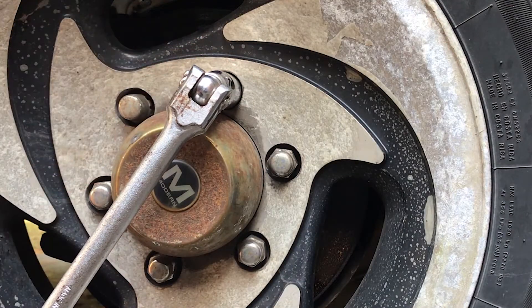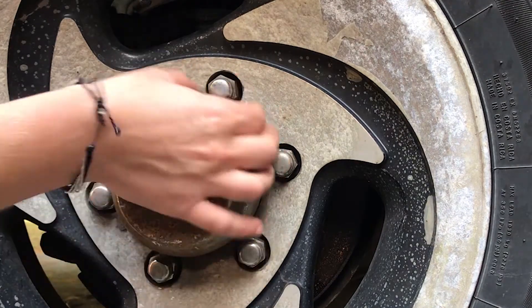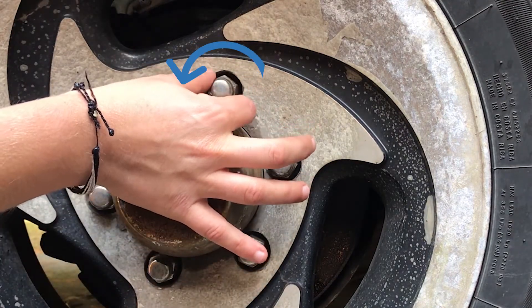Only pay attention to the top portion of the thing that you're spinning. Righty tighty, lefty loosey.